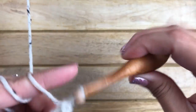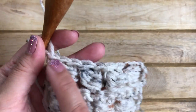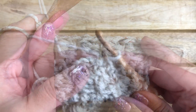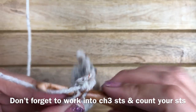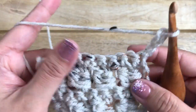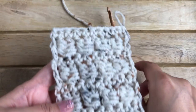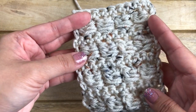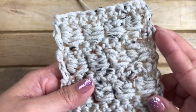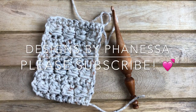Just repeat rows three and four until the desired size, ending with a single crochet row. Don't forget to work into the third chain of the chain three from below. Here is my sample of the bead stitch — single crochet rows and bead stitch rows alternating back and forth, with double crochet edging on each side. Thank you so much for watching; don't forget to subscribe for more videos!